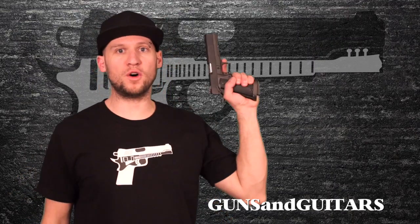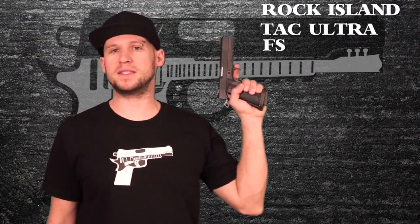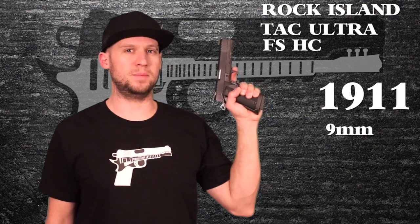I'm Dan, this is Guns N' Guitars, and this is the full review of the Rock Island TAC Ultra FSHC 1911 in Nightmare Black.